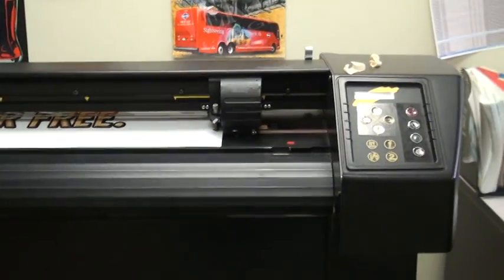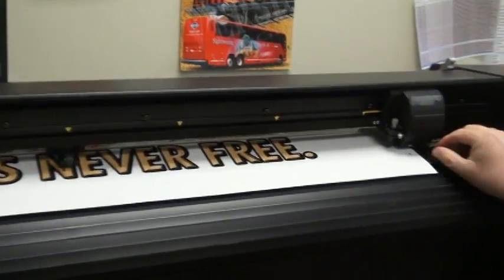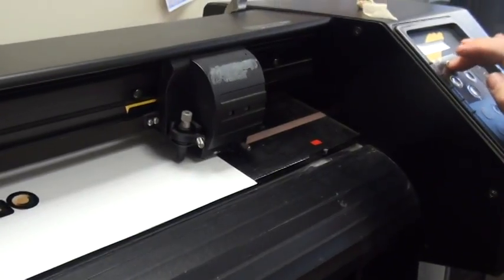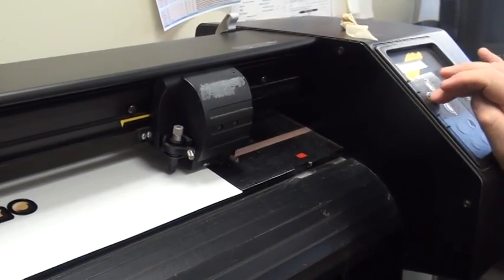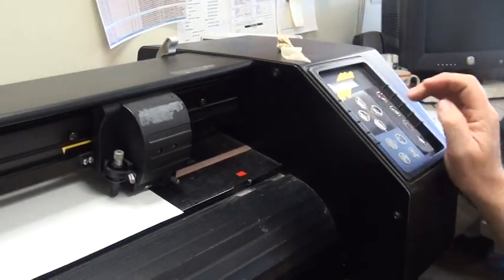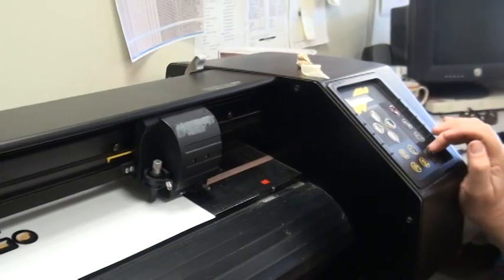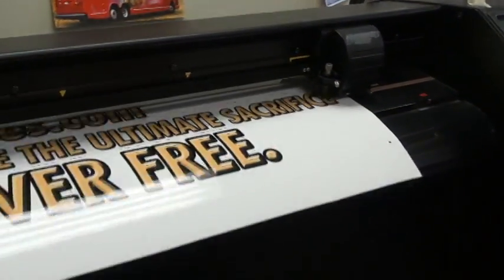And here we go. See those little black dots that are there? There's a laser underneath here, and it's going to find that little mark. So it's going to go around and find everything properly. Now it's going to search out those black dots.